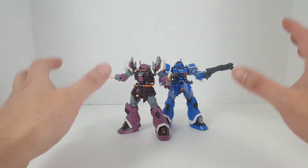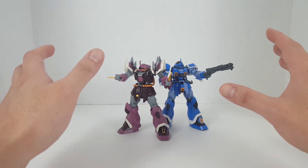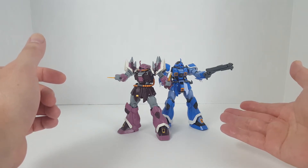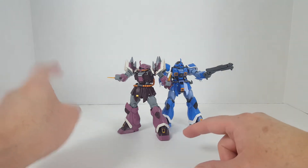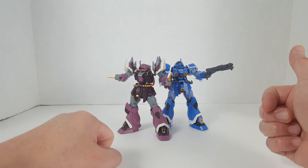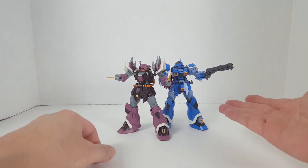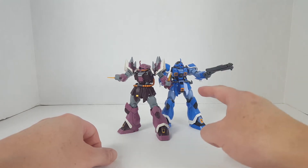So apparently there are only eight versions of the Ifreid — well, eight units made. We have a couple of mass production versions. I'm assuming there are three customized units: you have the Ifreid Custom, the Ifreid Schneid, and then the Ifreid Noct. And there are five mass production units like this one right here.